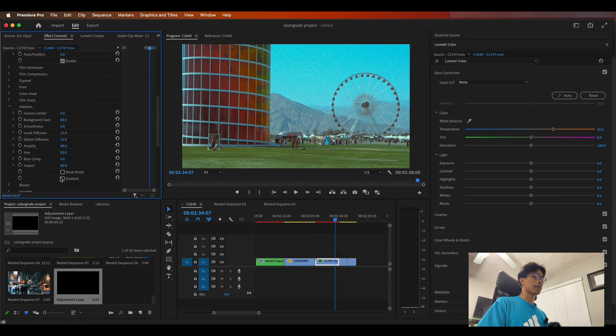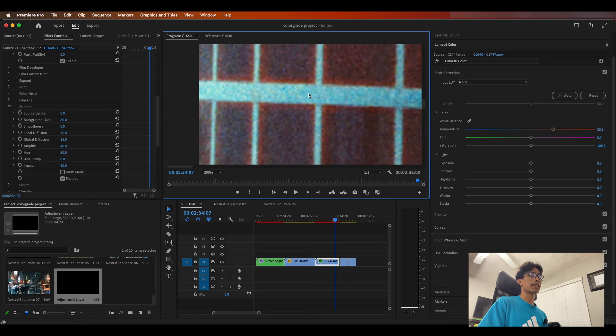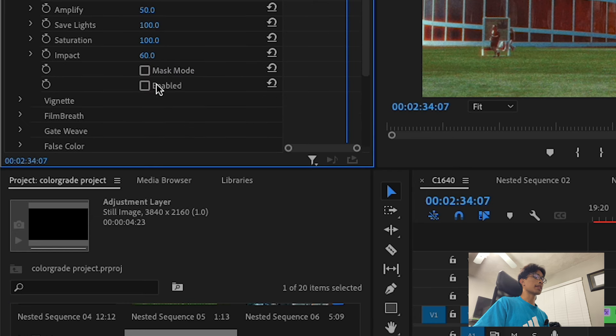Now let's go ahead and add some bloom and halation. Starting with halation, click enable and right off the bat you can see in the very fine edges of the left border we have some halation taking effect. Clicking enable shows it's definitely adding some warm orange edges. You can adjust and change this — honestly what I love about this plugin the most is that you have pretty much full control over how much halation you want. The local diffusion affects the radius of the glow, and the global diffusion affects how much of the scene actually has halation.